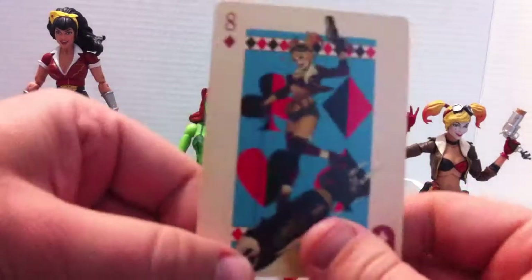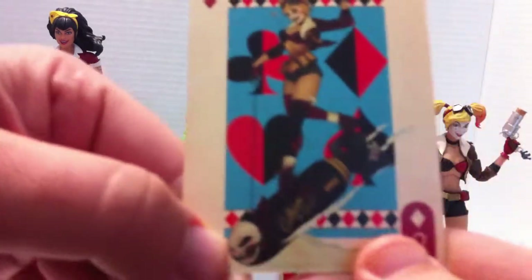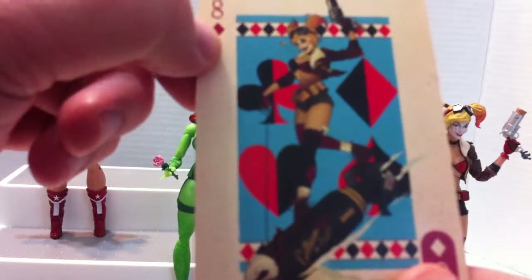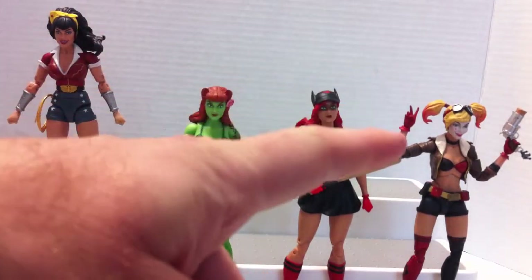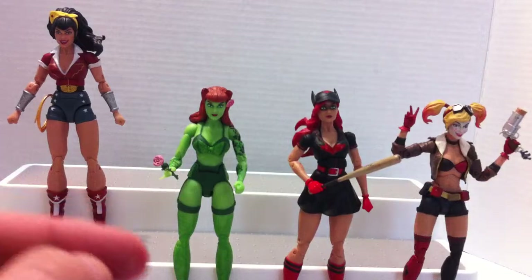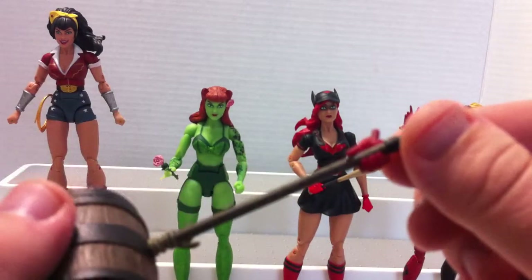This is how she looks in the deck of playing cards based on the comics — she's quite brave and insane enough to ride on an actual bomb like it's a wild horse. Her hands include the specific V for Victory hand, a closed fist hand, an open hand, and of course the gripping hand that holds the big mallet.